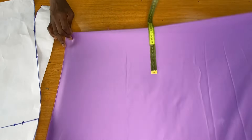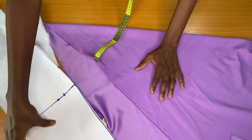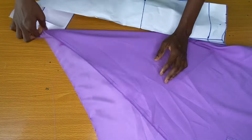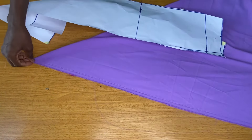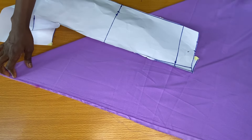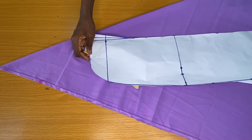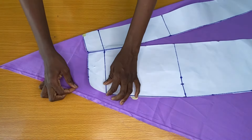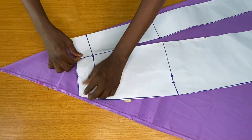The next step is to fold the fabric in the form of a triangle. Now I place the template on the main fabric, making sure that the waist circumference on the template is equal to the folded fabric at the top.